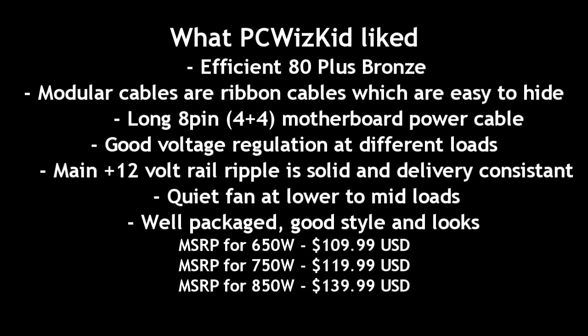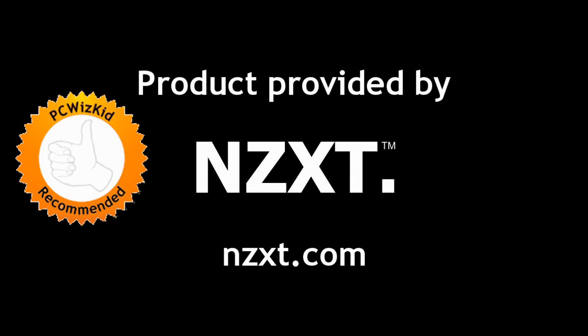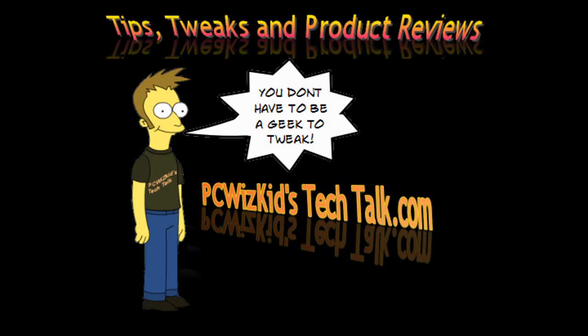But at low or medium use, very quiet. I really like that. I'd like to thank NZXT for providing it, and I hope you enjoyed this video — thank you for watching.